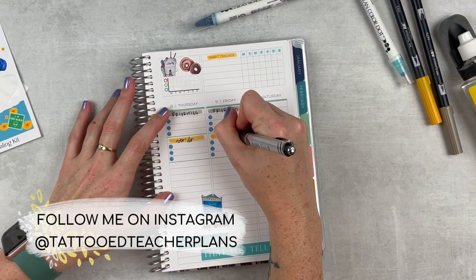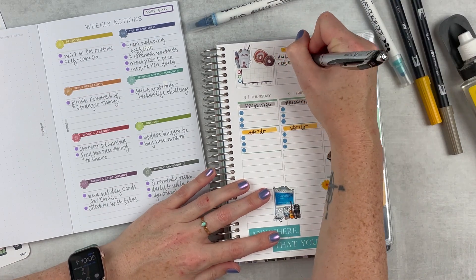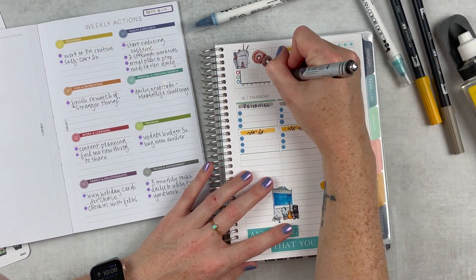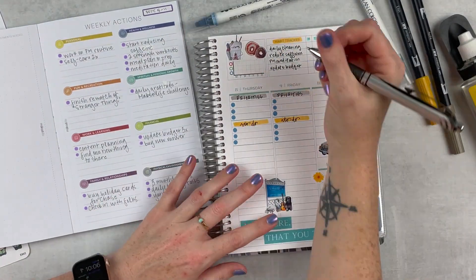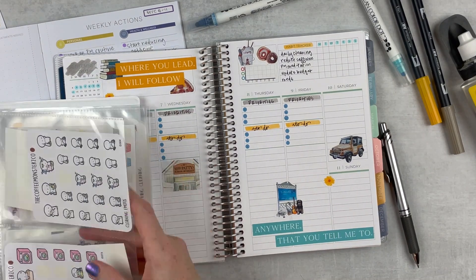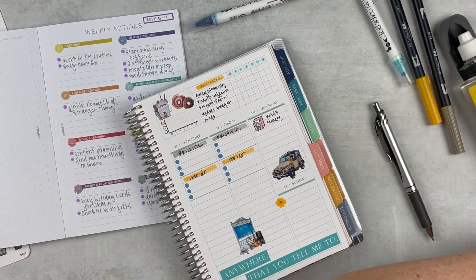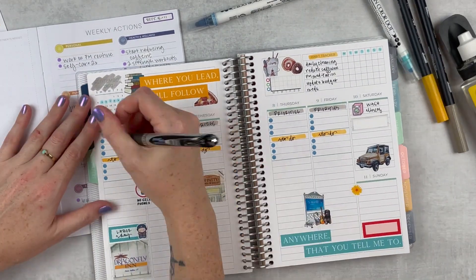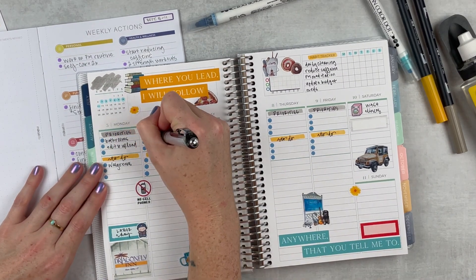I use priorities and to-do's for both sections at the top — that's where I use most of my planning. Then I'll add big events in half boxes and quarter boxes below that, plus workouts and things like that. In my habit tracker I'm putting in five habits this week: daily cleaning, reducing caffeine, PM meditation which I started this week, updating my budget, and my morning meds. I'm grabbing a little laundry sticker for Saturday, and adding quarter boxes for workouts for the weekend.